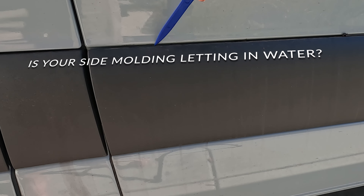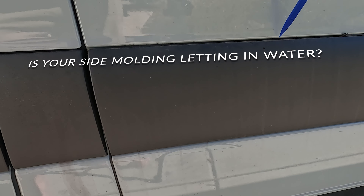Hey everyone, do you know if water runs over your sprinter side molding or does it sneak behind it? And if it does, you're going to have moisture back there, which could possibly turn to rust.